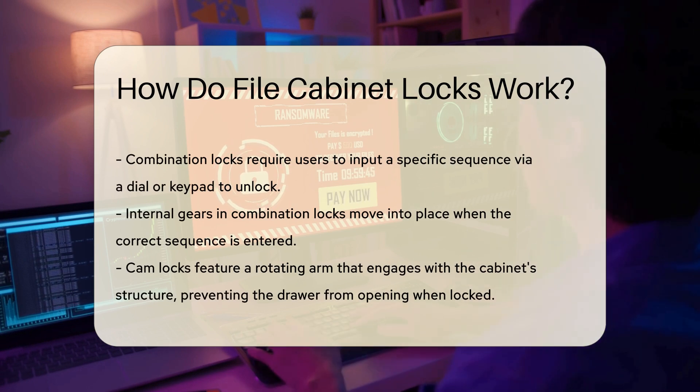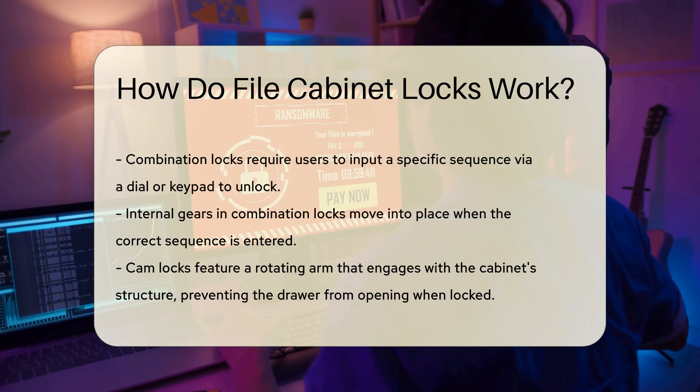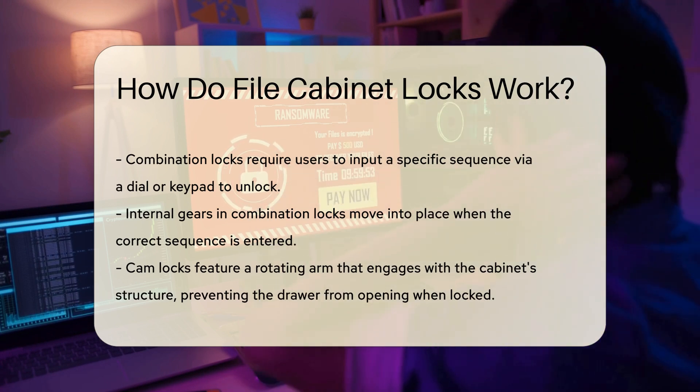Some file cabinets feature cam locks. These locks have a rotating arm that engages with the cabinet's structure. When locked, the arm prevents the drawer from opening. This design is often found in lower-cost cabinets.